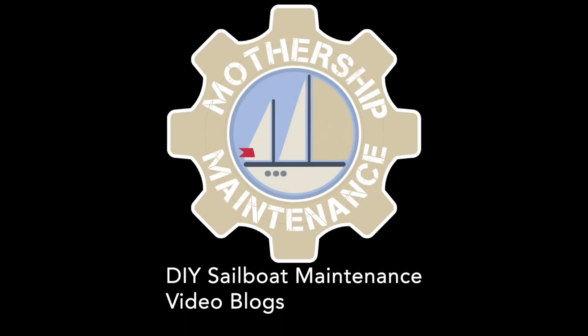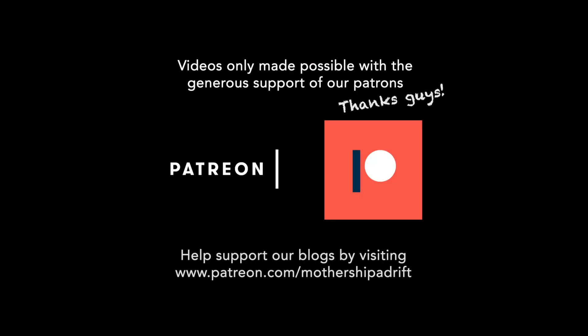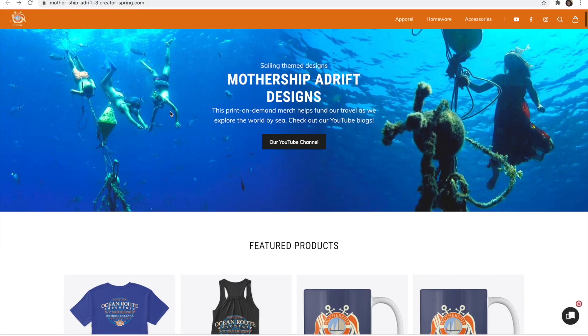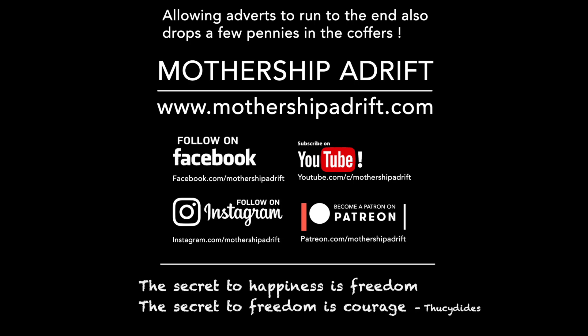Thanks for watching and thanks in particular to our Patrons who make all of these videos possible. These videos are created on a very tight budget, so if they were in any way helpful to you and you feel like contributing towards the creation of these videos, then you can follow the links to PayPal or Patreon in the description below, or check out the cruise shirts on our merch store. See you next time.